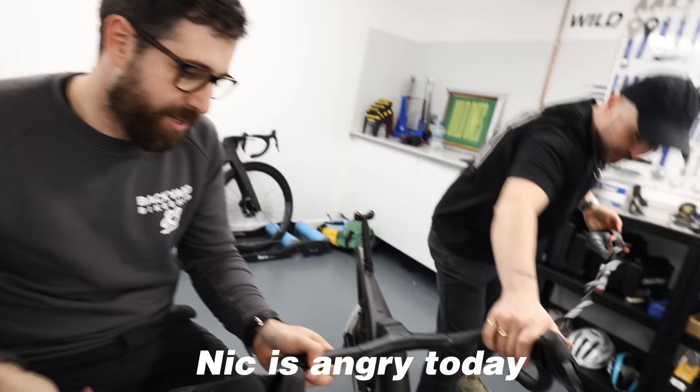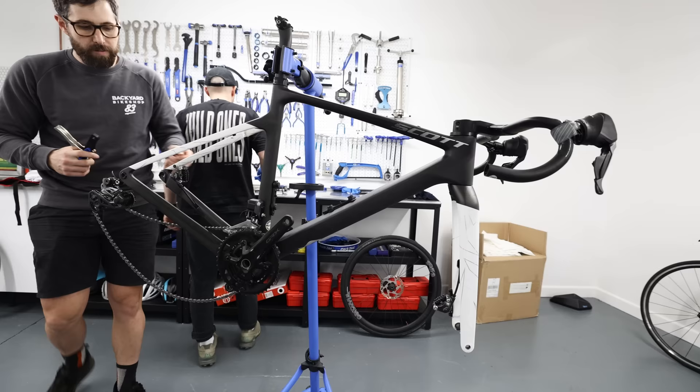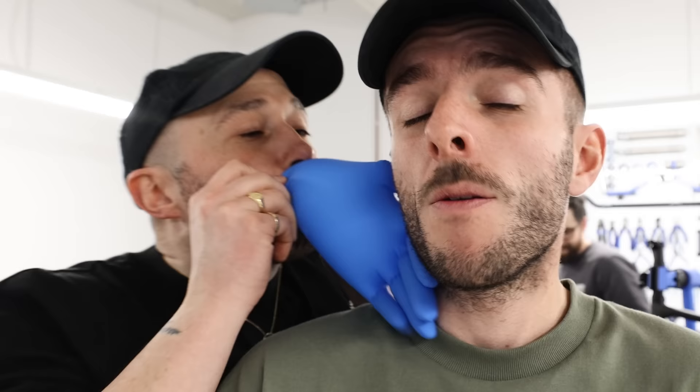The bike we're using is the Addict Gravel Tuned from last year. It's currently got GRX on it, so we're stripping all of that off and putting all the L2 on, using a few parts that are still on there like the crankset, cassette, and chain. Hopefully we'll have a rideable bike at the end.